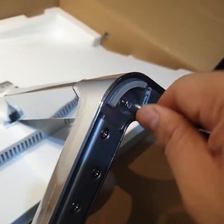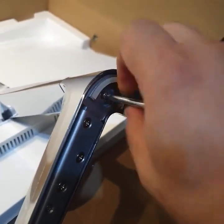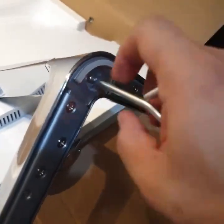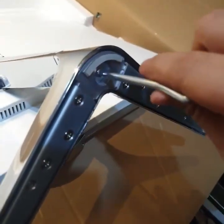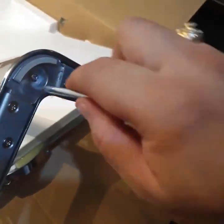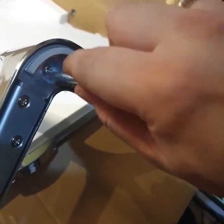Let's do this one-handed. I'd suggest just using your own Phillips driver, but just for the sake of showing what comes out of the box, we're showing you it includes that Phillips driver.